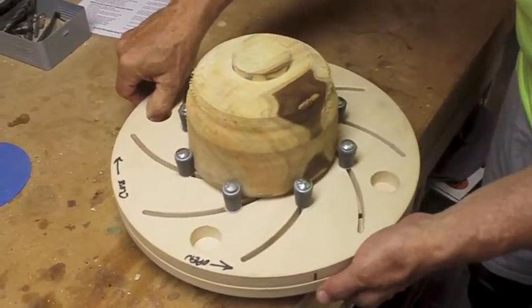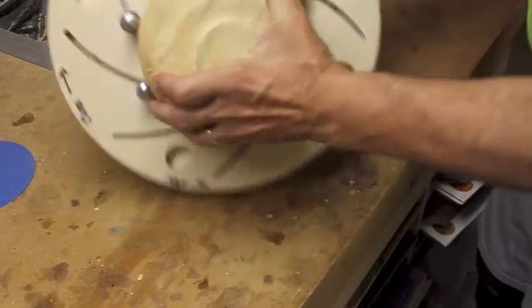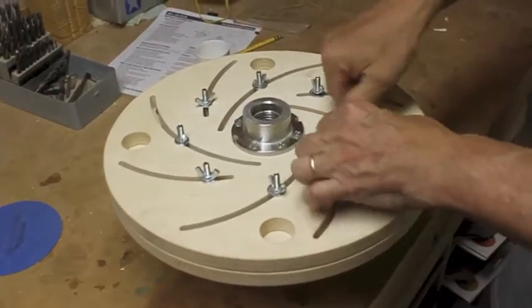The bowl is transferred to the long-width chuck. The rubber bumpers hold it tightly. On the reverse side, wing nuts are tightened to clamp the bowl securely to the chuck.